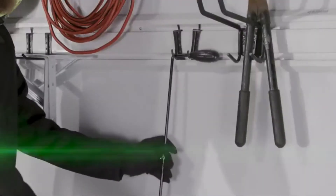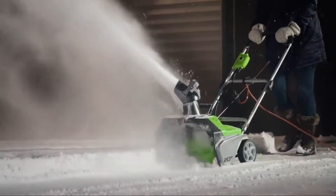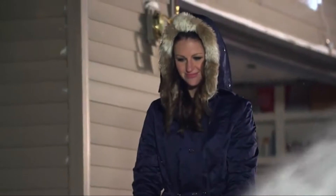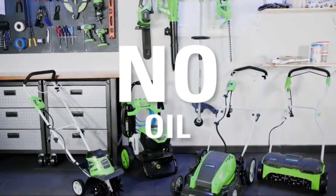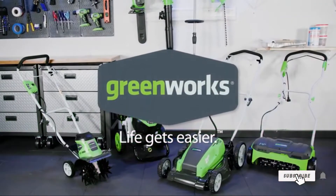Easily store the tool after use thanks to the convenient folding handles. The 13-amp 20-inch corded snow thrower is an ideal alternative to gas — no gas, no oil, no maintenance. Greenworks. Life gets easier.